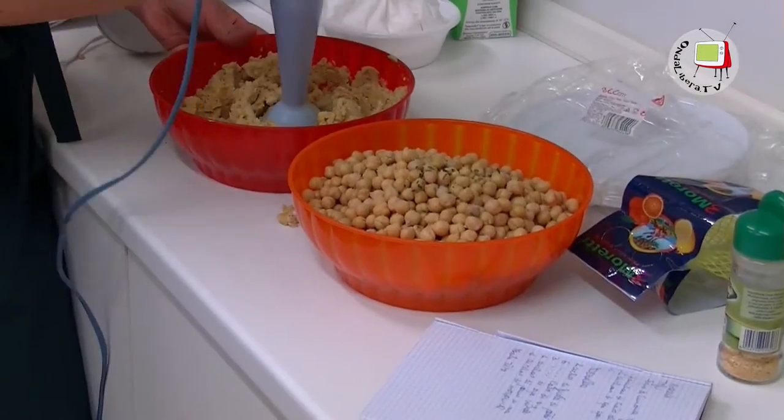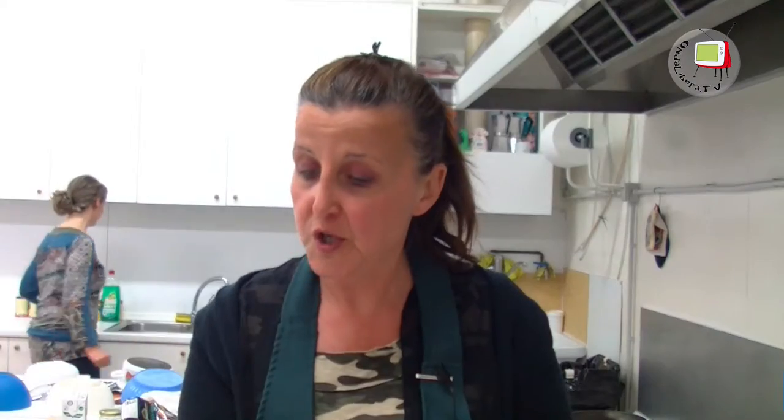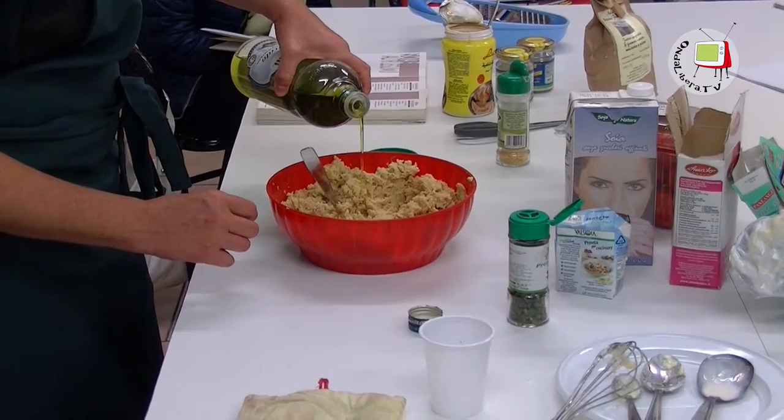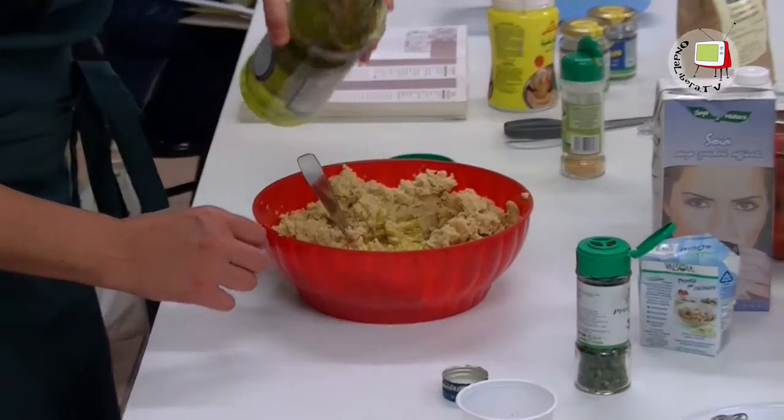Abbiamo fatto l'hummus, è una crema di ceci. Per 4 persone abbiamo messo 250 g di ceci cotti, mezzo spicchio di aglio, un cucchiaio di tahin che è una crema di sesamo, succo di mezzo limone, un po' di prezzemolo tritato, un po' di olio d'oliva, sale e pepe quanto basta.